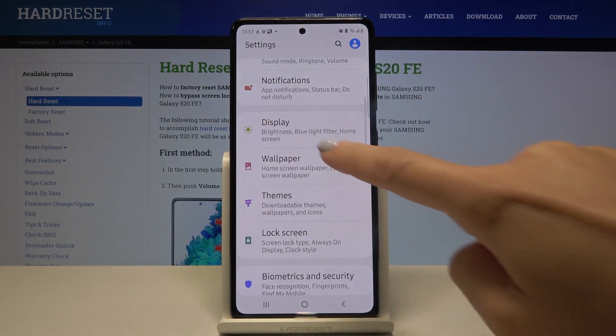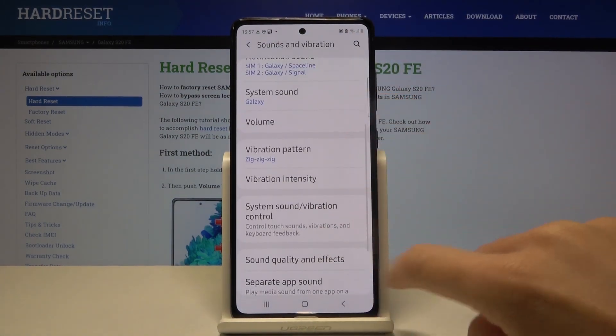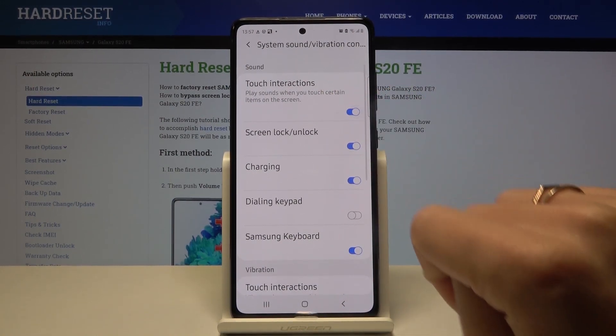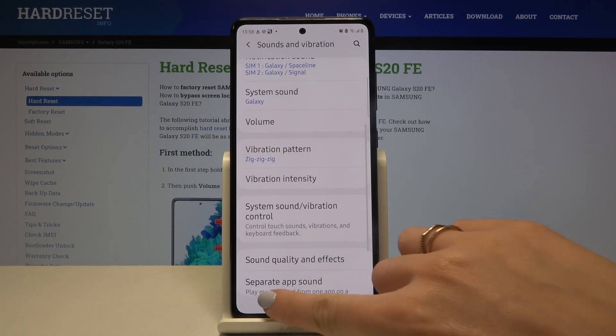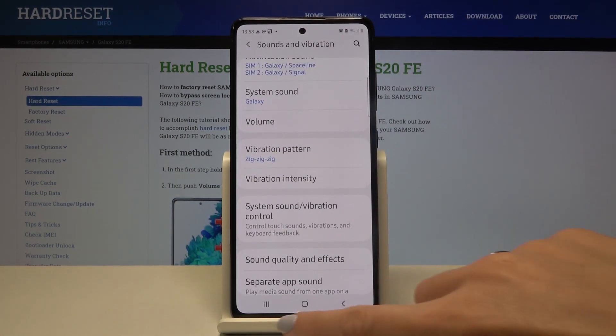Find and pick Sound and Vibration, then go to System Sound Vibration Control. Right here you'll notice Touch Interactions — if you'd like to activate it, just click here and from now on you will be able to hear the sound with any tap.